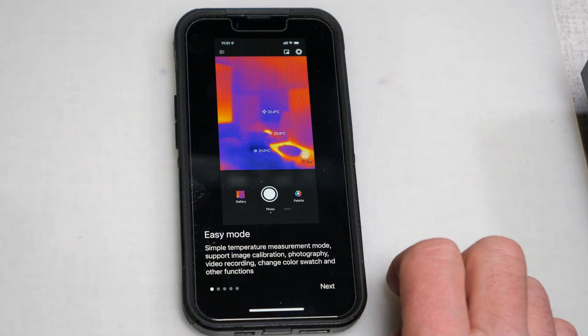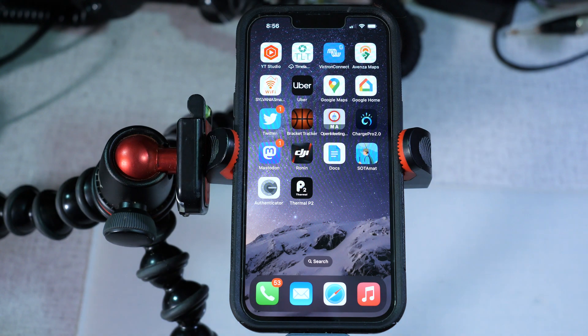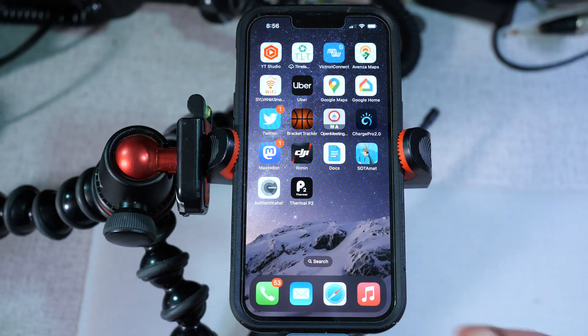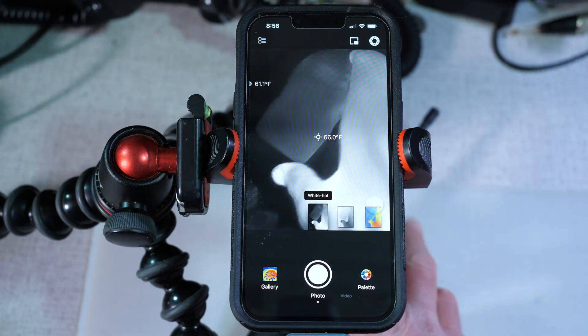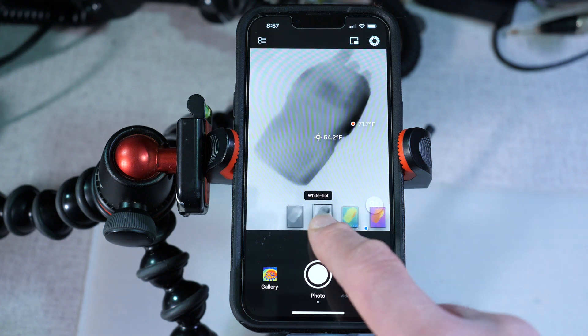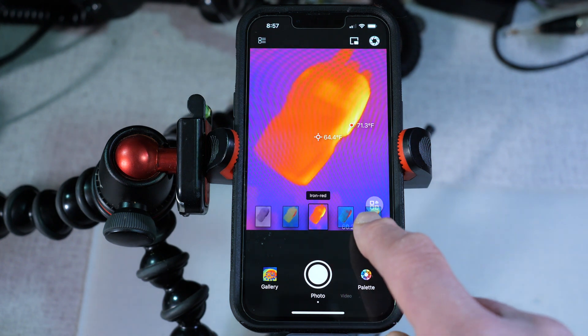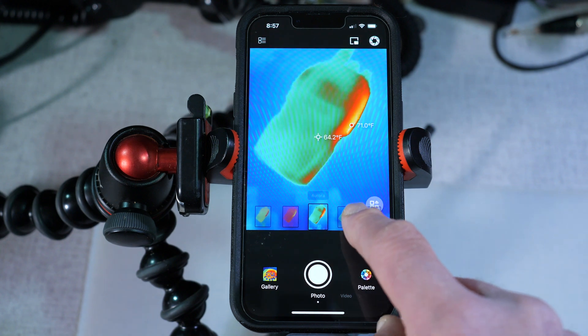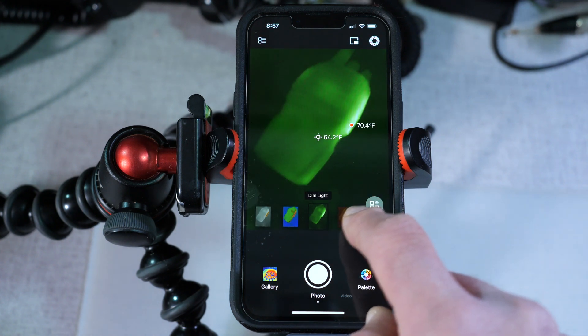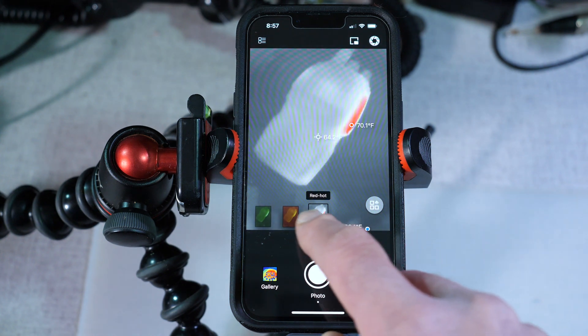Let's take a look at the Thermal P2 app on the phone. When the app first starts up, you'll see the white hot color palette. You can select various different color palettes: white hot, black hot, rainbow, iron red, jungle, aurora, golden red, medical, dim light, gold, and red hot. You can pick a palette that's pleasing to you or that best conveys the information you want.